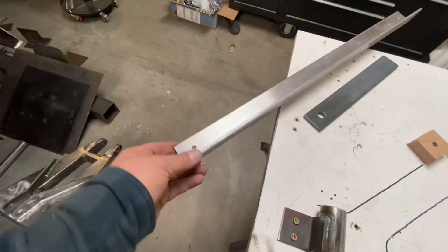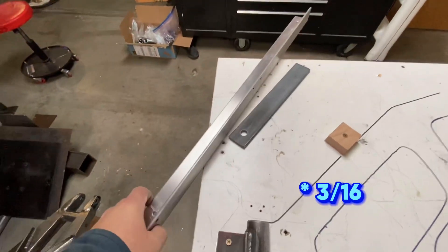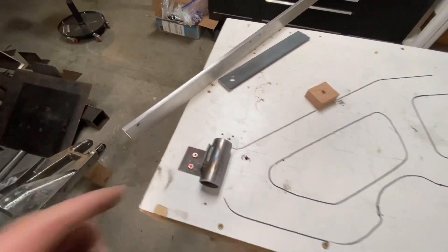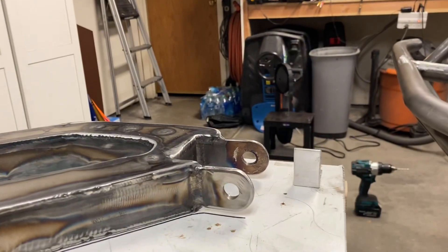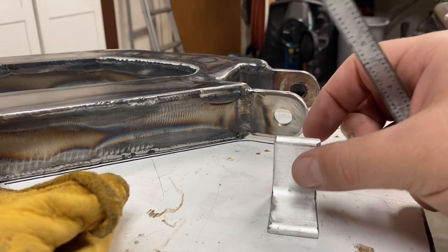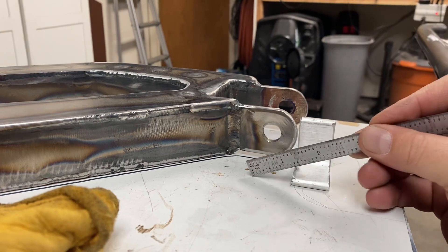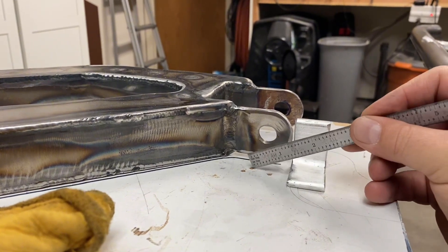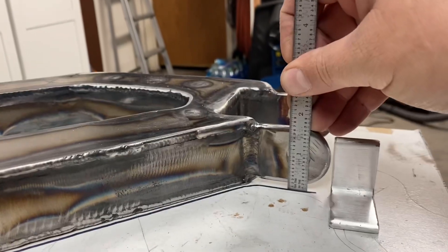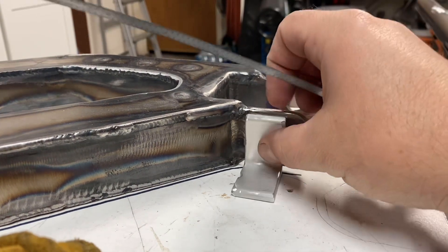I still have to cut a couple pieces off this three-eighths inch aluminum angle, drill some nine-sixteenths holes, and then mount those here in the exact locations. So I've got the aluminum brackets cut and I'm getting ready to drill these now, but I need to make sure I'm setting the correct height for the hole. From the bottom of my tool up to the center of the hole, it needs to be about 0.95 inches. So I'm going to mark these out, get them drilled up and mount them.